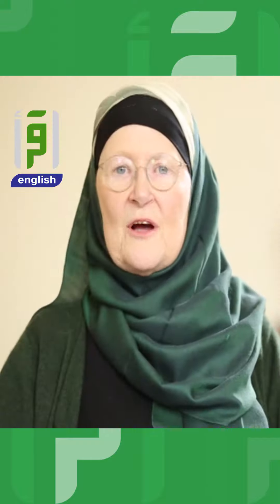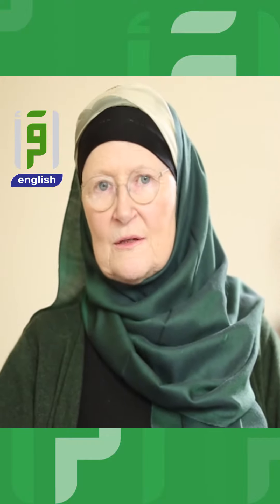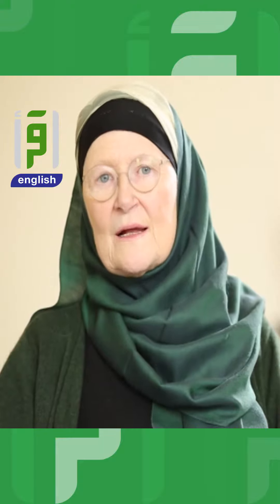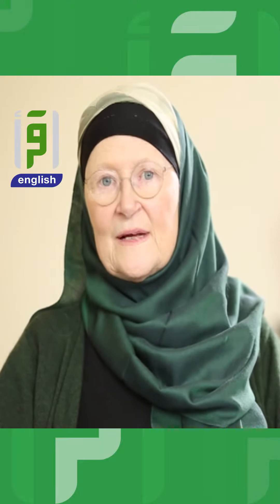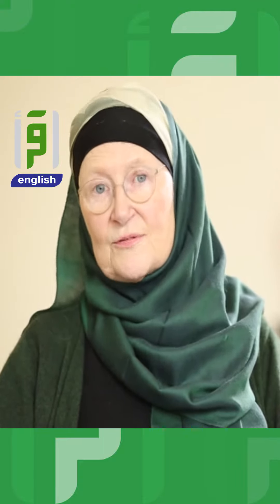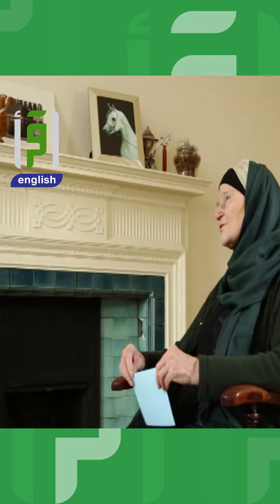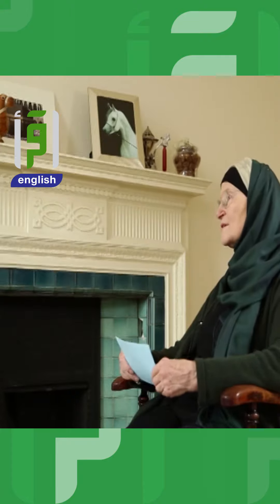If you decided that all you wanted at iftar was three Mars bars, you'd feel all right for 10 minutes, then you'd feel very sleepy, and within three hours you'd feel dreadful — really hungry all over again — and you wouldn't get through anything. So we have to be intelligent about what we're going to feed ourselves.